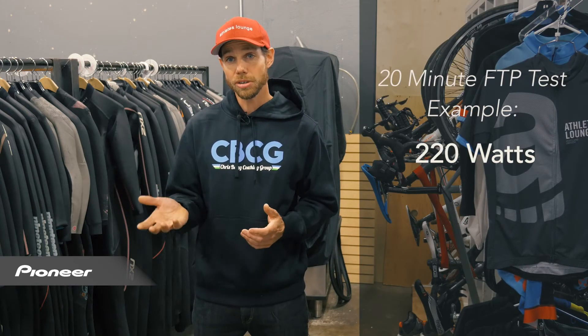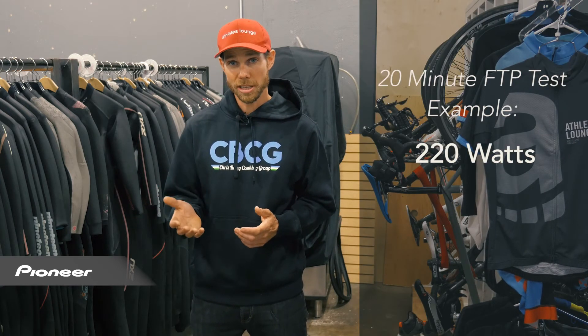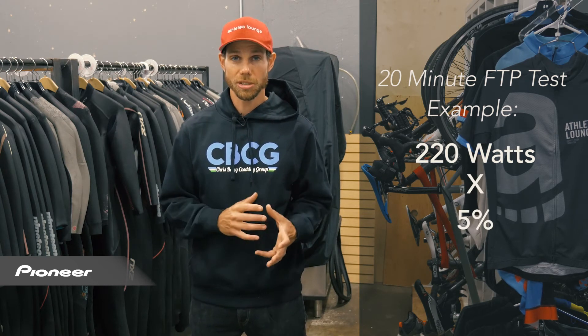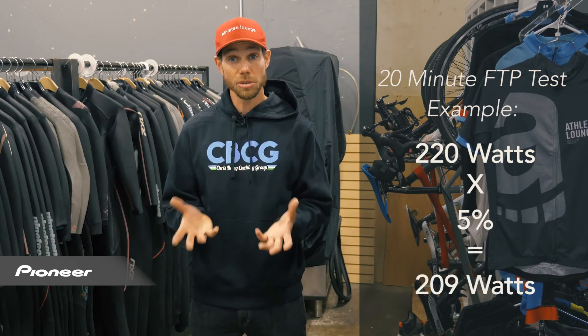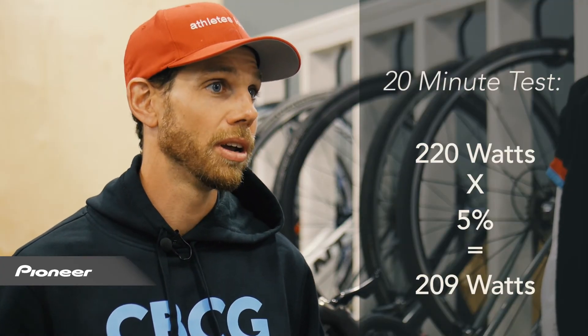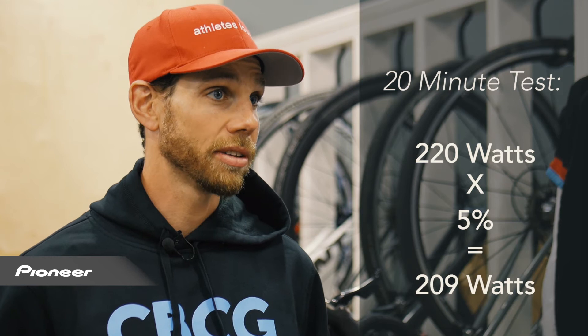Say you go out and manage to average 220 watts for those 20 minutes. You're going to take 5% off of that. 10% of 220 is 22, so 5% is 11. That gives you 209 watts. That is your functional threshold power, or FTP — the number that you can theoretically hold for one hour.